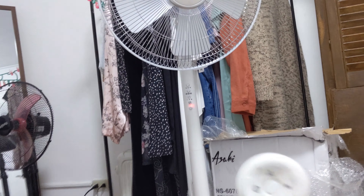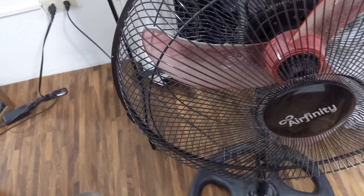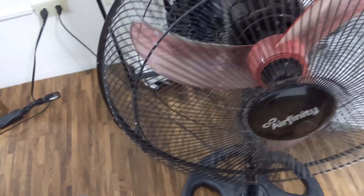This is speed one. Speed two — wow, that's strong! And speed three. Now, this is my old electric fan — an Airfinity, one of those buy-one-take-one types from stores — and it barely produces any wind, which is why I bought a new fan. Let's test the wind speed on Pancho's hair: the Airfinity doesn't move it at all. Now the Asahi — oh wow, Pancho's hair is flying. Amazing difference!